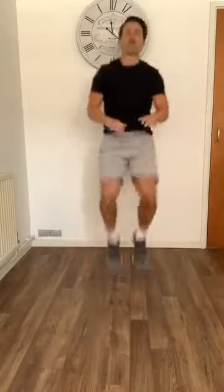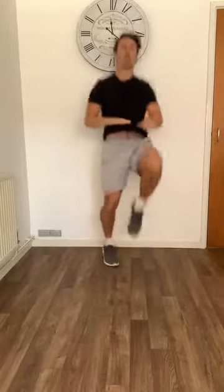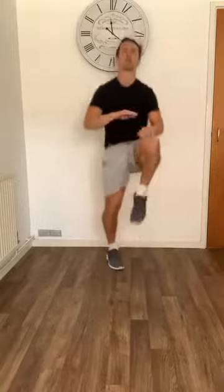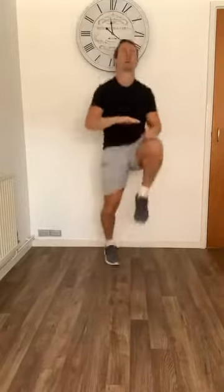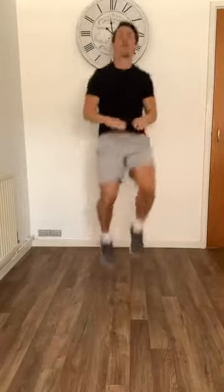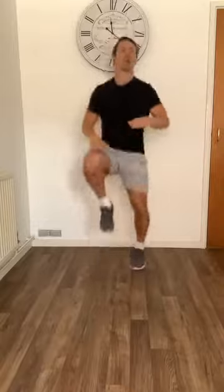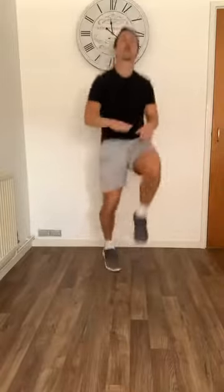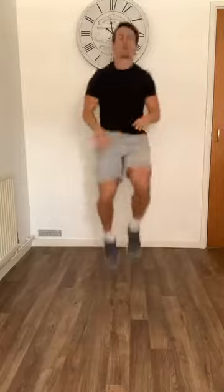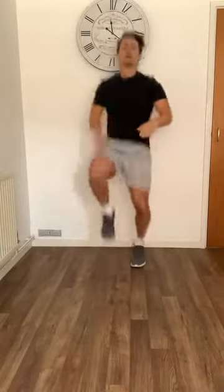Go straight into high knees — 30 seconds. Let's get them right up. Last 30 seconds of high knees, we've got different exercises after. Halfway through. Last 10 seconds — should be burning a little bit by now.